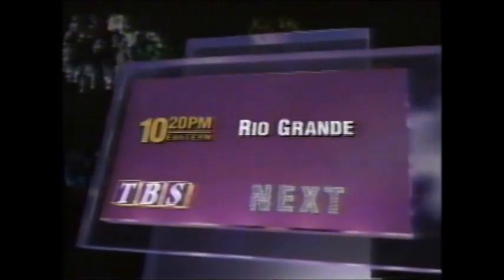Next is the cavalry — TV. The cavalry has never seen a fighter like John Wayne in Rio Grande. Coming up next on DBS.